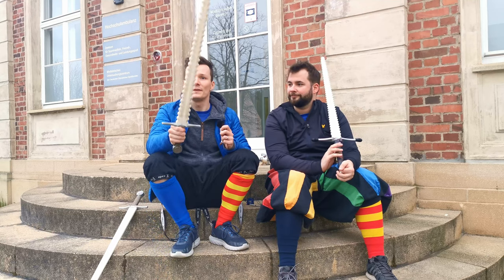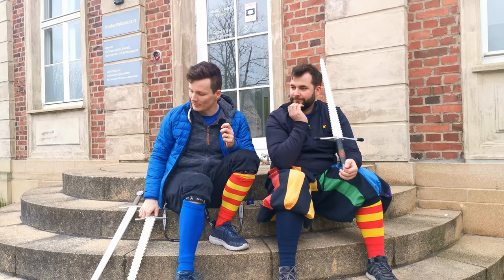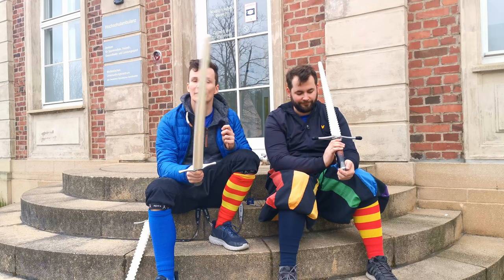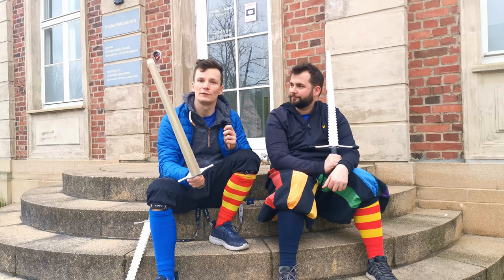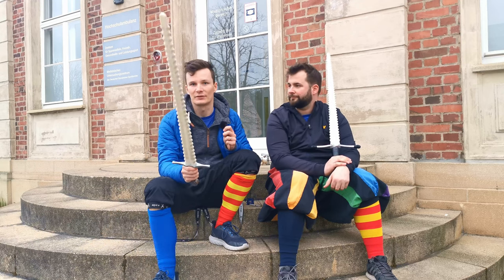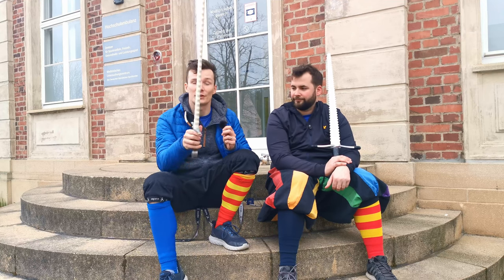These have pretty much the same statistics as the blunt ones but they are a bit more expensive. The blunt one-handed swords come in at around 50 to 55 euros, while these are at around 65 euros, so you have a bit of an up-margin for the Sharp Simulator.